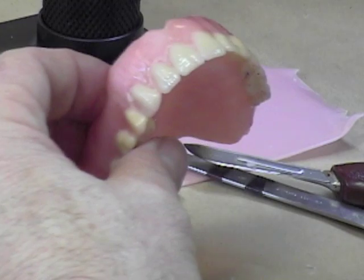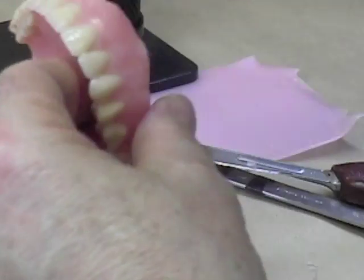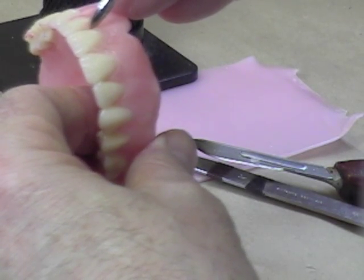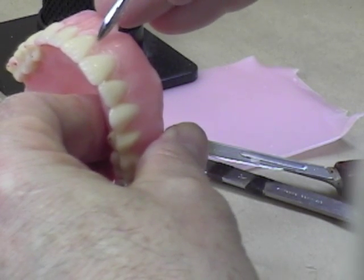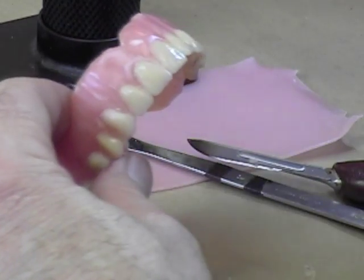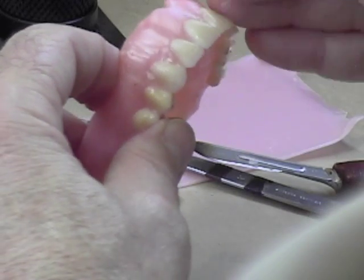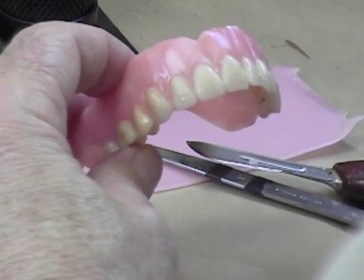The other thing you want to do — and it depends on how artistic you want to get — is that if you look at the gingiva on a natural dentition, you'll find just a very slight roll of the gingiva just as you come to the cervical neck. One of the things we can do is add a little bit of extra wax to make it a little bit more natural, and you can blend that in to make sure it's nice, smooth, and continuous.